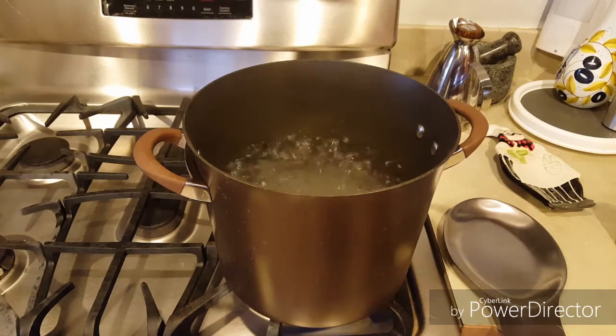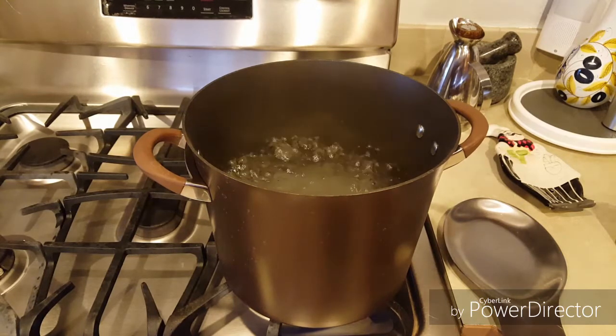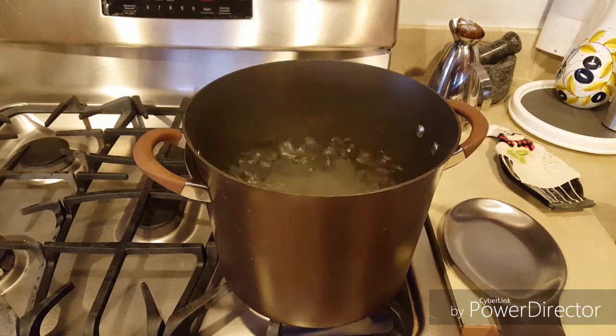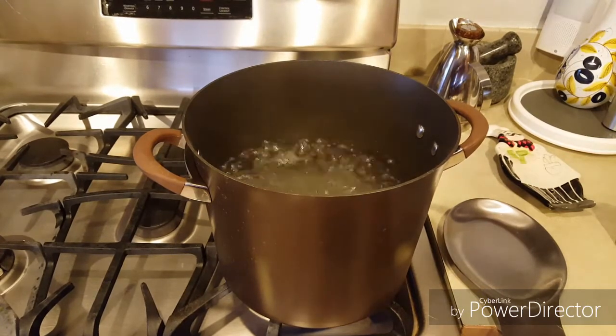Para eso voy a poner primero a cocer el fettuccine. Vamos a poner a cocinar una libra de fettuccine. He puesto a hervir como cuatro cuartos de agua.